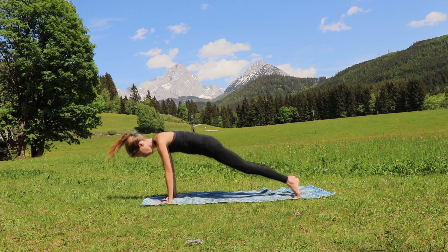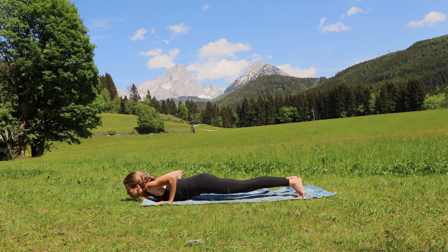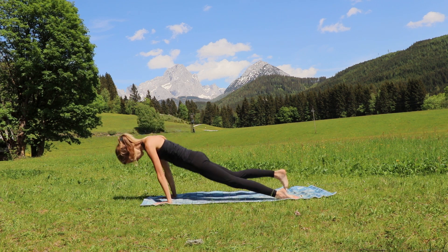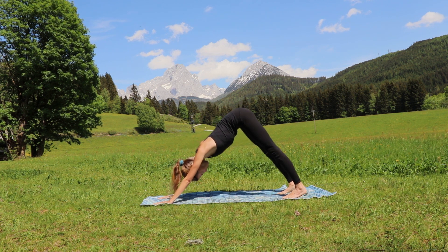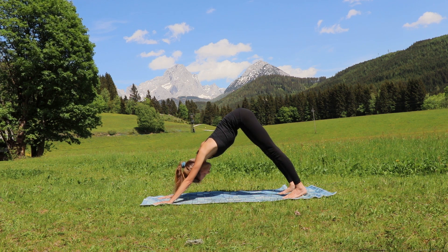Now bend both of your knees and bring yourself into a plank pose — chaturanga. Inhale gaze up, tuck your toes under, press your pelvis up into the sky — downward facing dog. Just breathe here, inhale and exhale. Let's repeat the whole process on the other side.